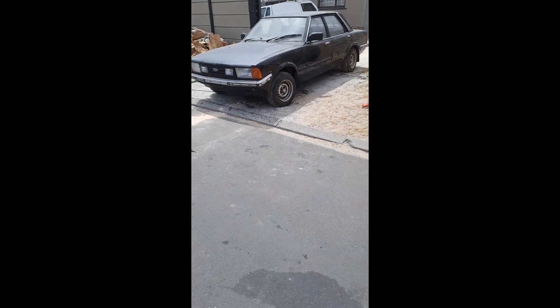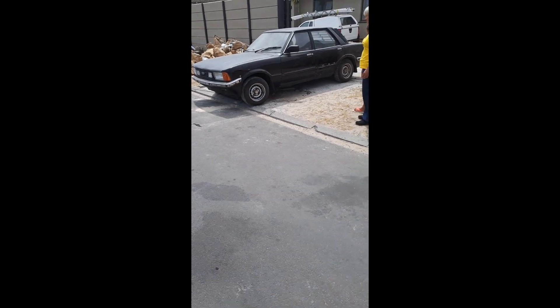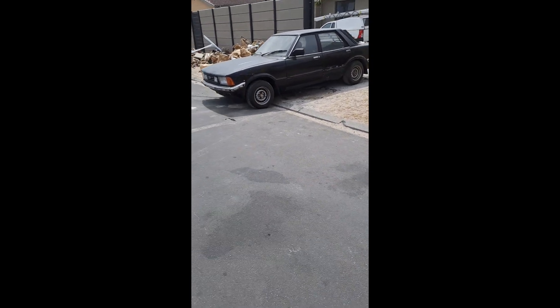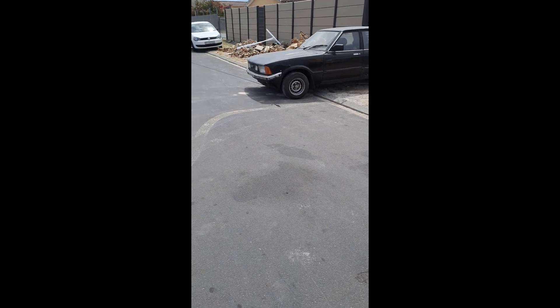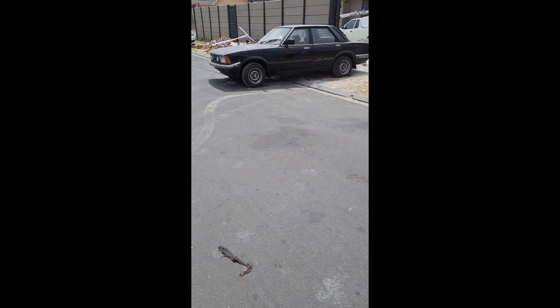So this is where my journey started. I decided to buy a Ford Cortina and the goal is to make this look like a Ford Mustang GT. This is the Ford Cortina — I want to make this car look like a Mustang Shelby GT. The front lights I want to change and make into two round lights.